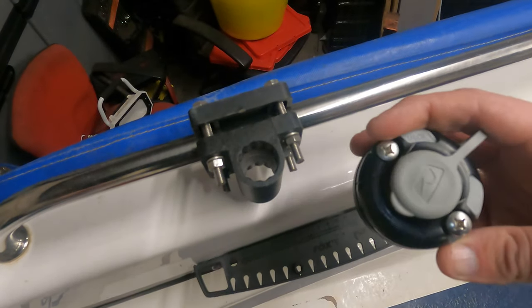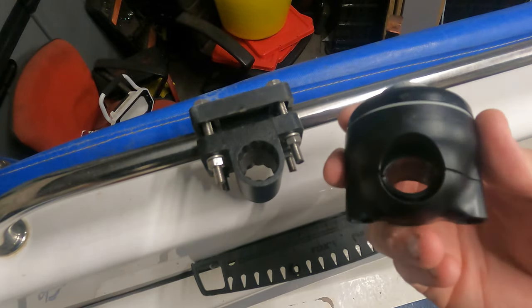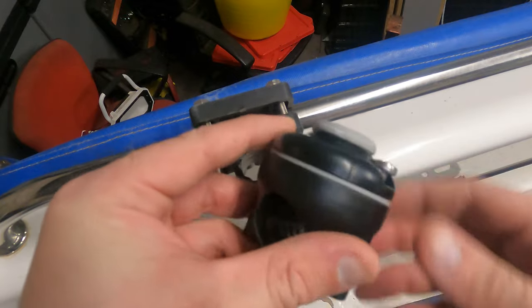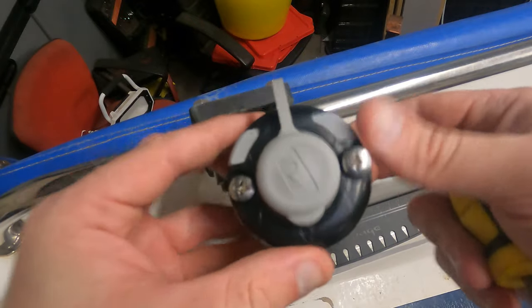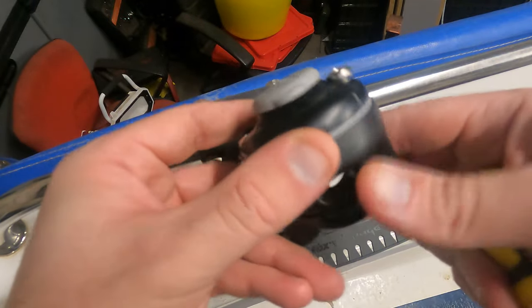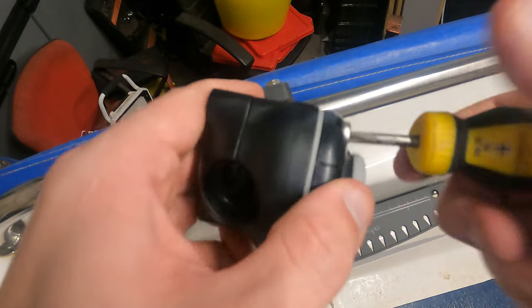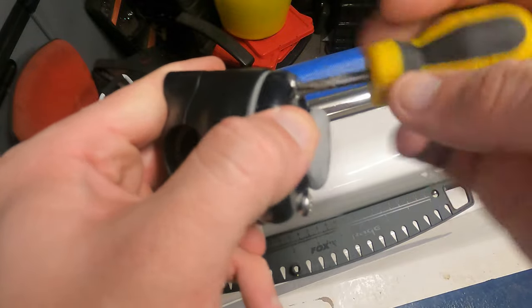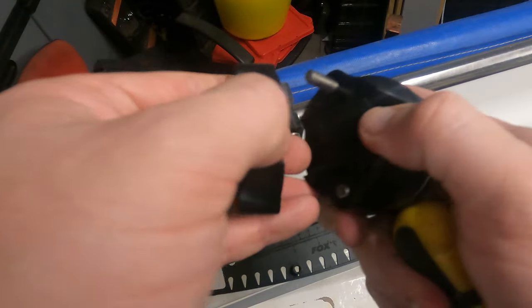I spend a lot of time looking on Facebook for the best setups I can find. Let me know your ideas, but let's get into it. So guys, this is what I'll be using to replace the old rod holder here — it's actually the Railblazer Starport with the rail mount. It's very easy to work with and fit, and I'll show you right now. It's a standard Starport on top and the additional part is the rail mounting kit.